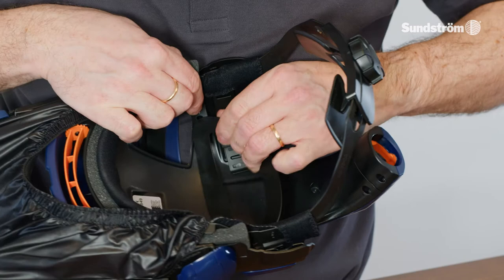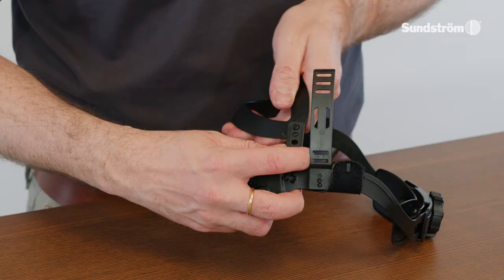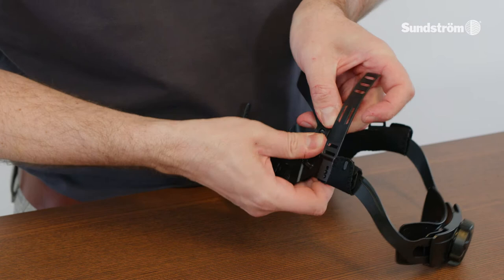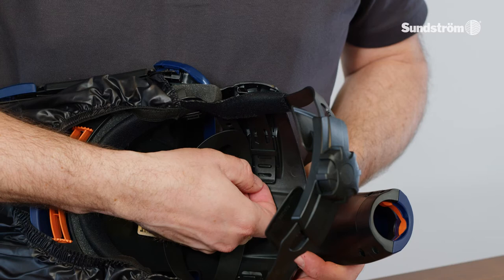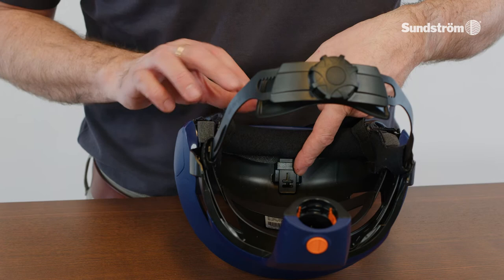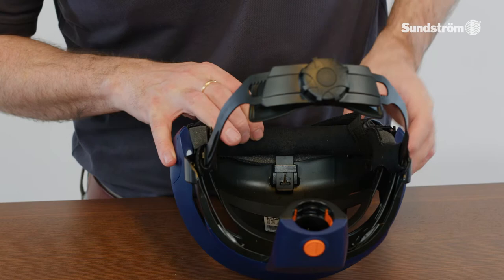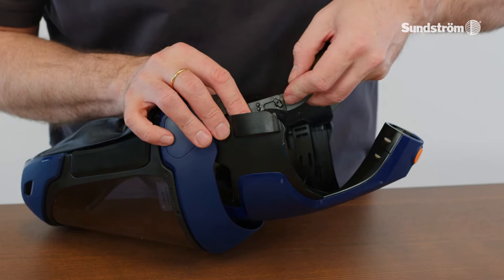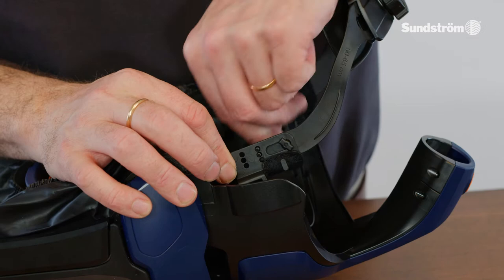Adjust head harness. There are different options: height adjustment, angle adjustment between visor and head harness, and width adjustment of the head harness.